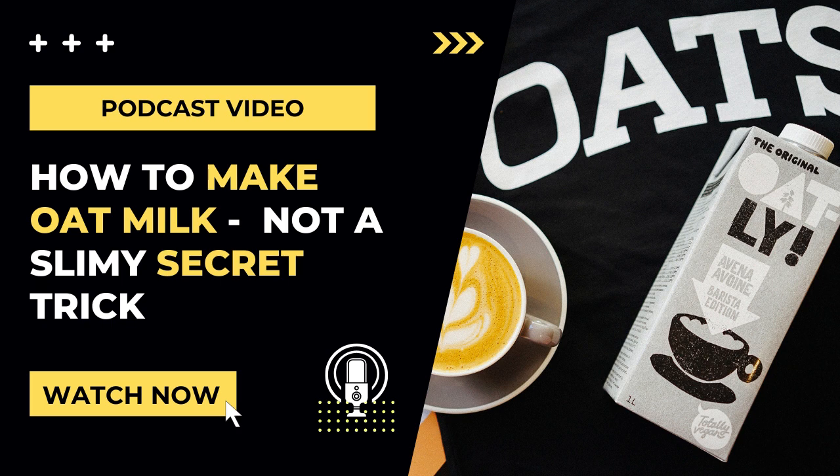That ingredient was digestive enzymes. I'll add a quick disclaimer that I'm not a doctor or scientist, and I'm not endorsing any brand of enzymes. These are just the ones that I use, and I thought it would be fun to experiment in the kitchen and see the impact of enzymes on the oat milk.